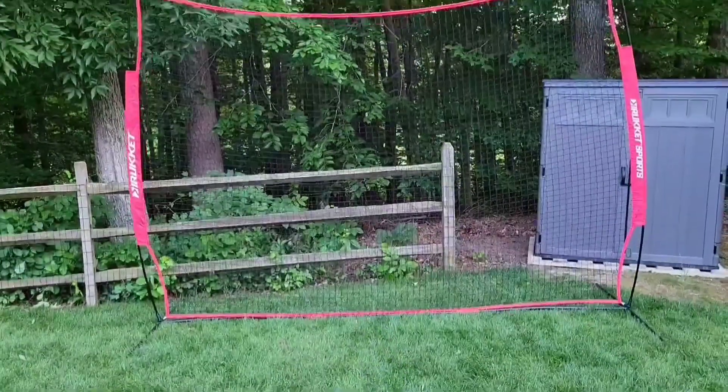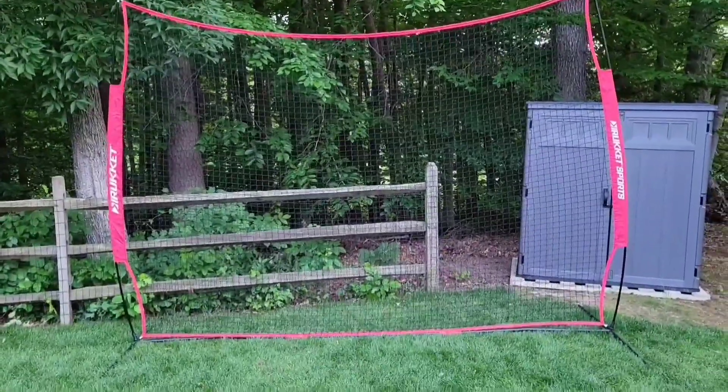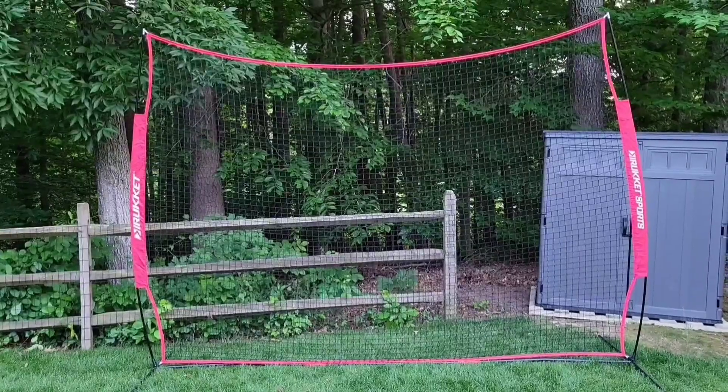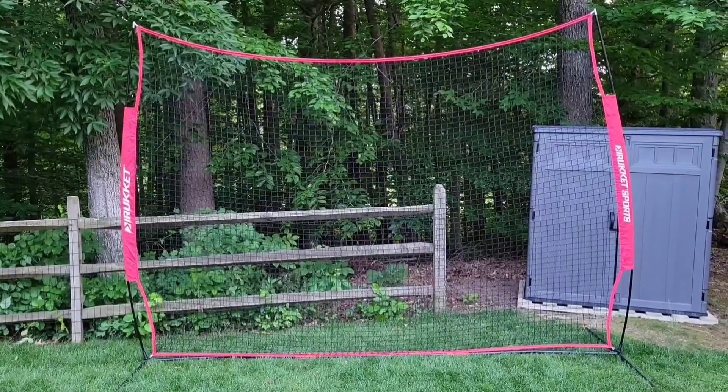There was no chance of this thing tipping over, and the stakes aren't even on there. So far we love this thing, and my son really loves it too. Really easy to put together, seems pretty sturdy, does the job — I think it's a great value.